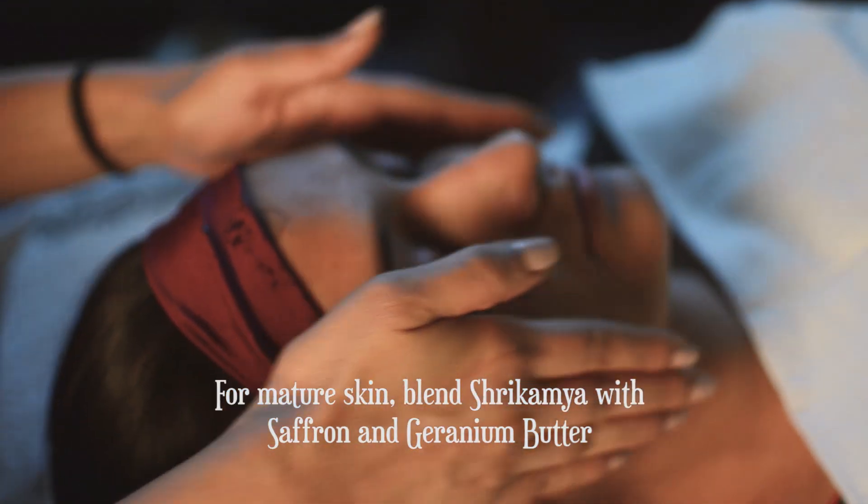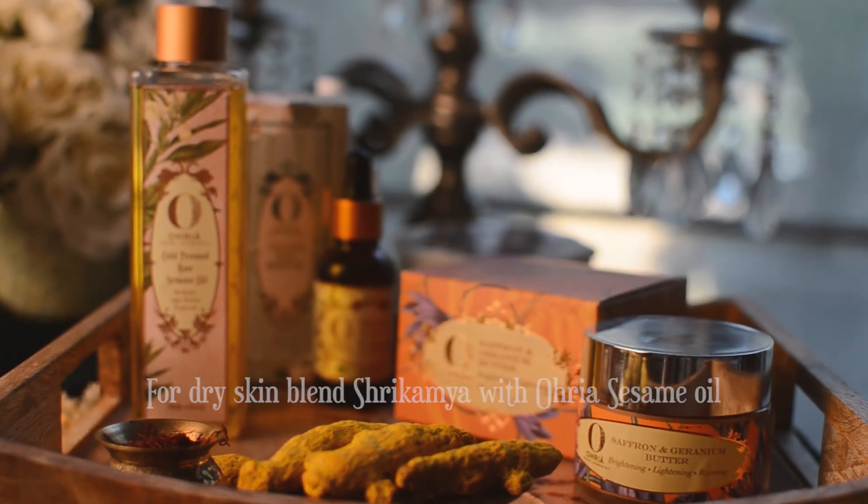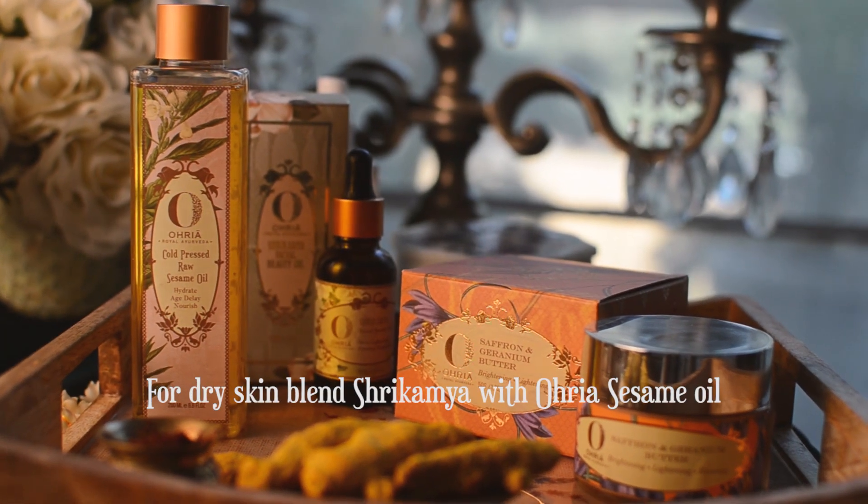For very dry, mature skin, you can mix the beauty oil in saffron and geranium butter, or over your cold pressed sesame oil with Shrikamya.